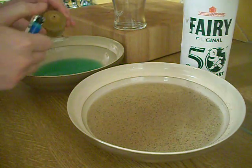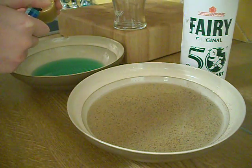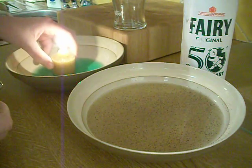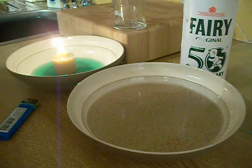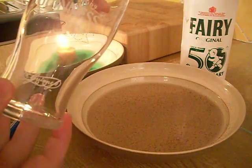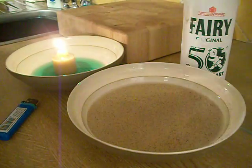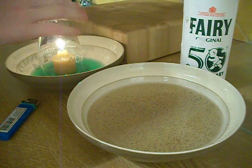Light the candle and then put it in the middle. And then take a glass, not too big, and then put it over the candle and in the water.